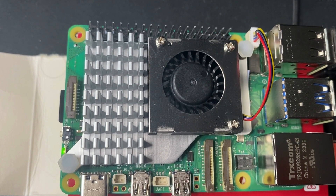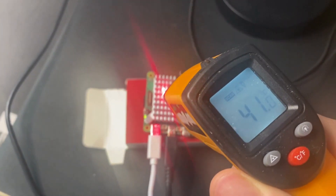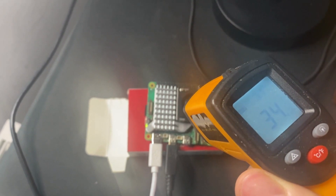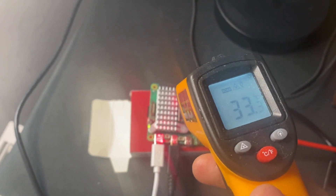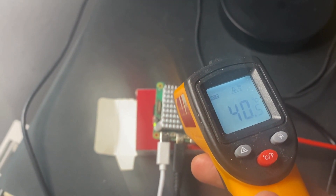During idling and running a brief session of Open Arena — the open source Quake 3 fork — I couldn't get the temperature to exceed 42 degrees Celsius in a 20 degrees Celsius ambient room.